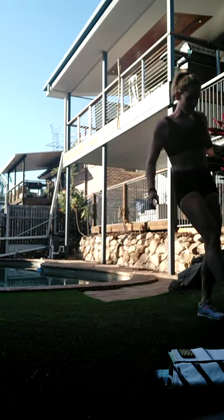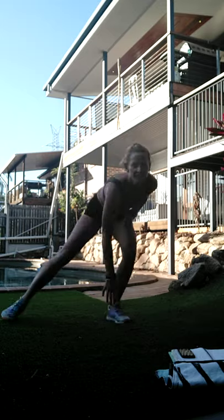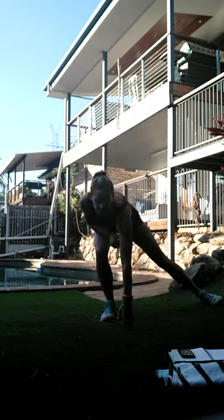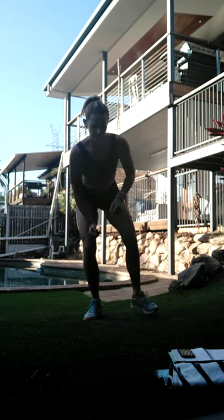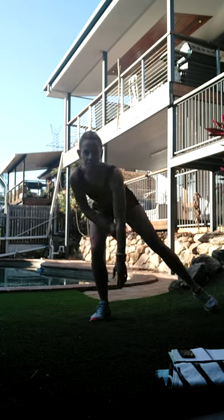All right - side step and touch next. So we're going to touch the ground, little hop through, kick the other foot out. Keep that focus forward to make sure that we're squatting down on that single leg. If you want lower impact, step it in, step it out.